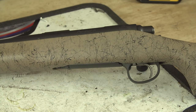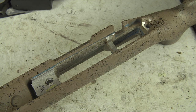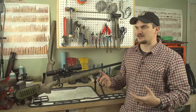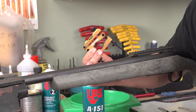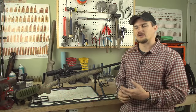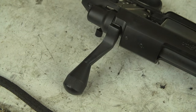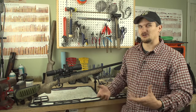It features an HS Precision internally bedded stock — basically a fiberglass reinforced stock with an aluminum chassis system embedded in it. Unlike the Hogue overmolds you see on some stock guns like my 700 AAC SD model. From the factory these also come with a tactical style bolt knob pre-installed. They have the same X-Mark Pro trigger, which is fully adjustable, but it leaves a little bit to be desired as far as feel and quality go.